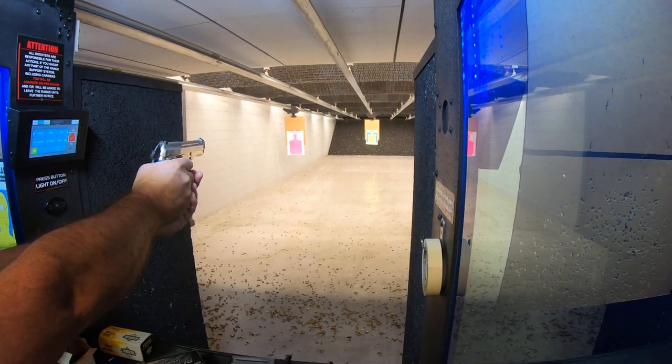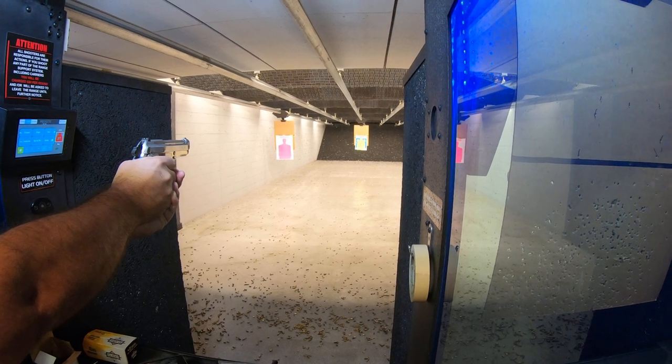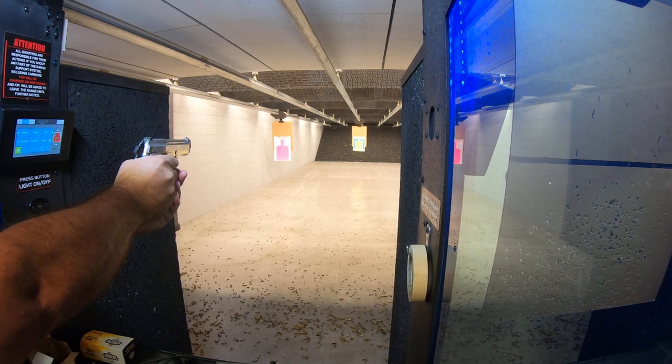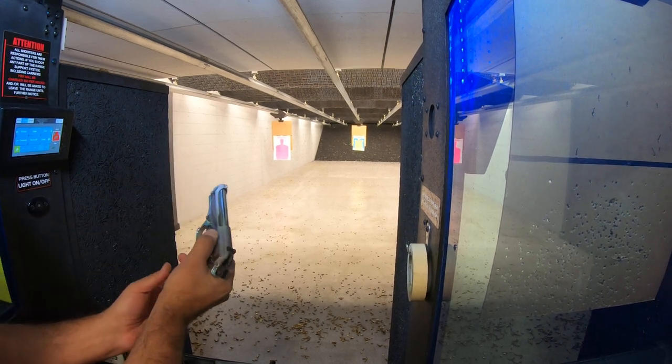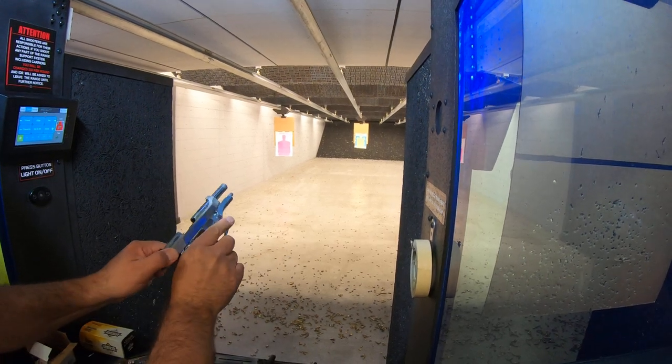I'm pointing to kind of the neck of the center guy. The recoil on this is very good. Empty, safe.